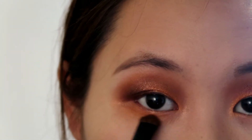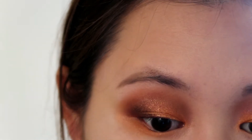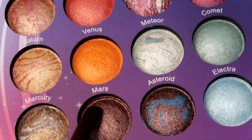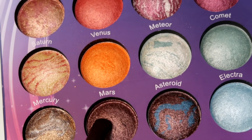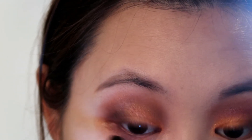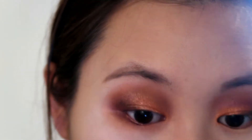For the lower eyelid, I'm taking that BH Cosmetics No.23 brush to apply the orange color along the whole lower eyelid. Then I'm taking that small brush again with the color Mars on the outer corner of my lower eyelid to intensify it.